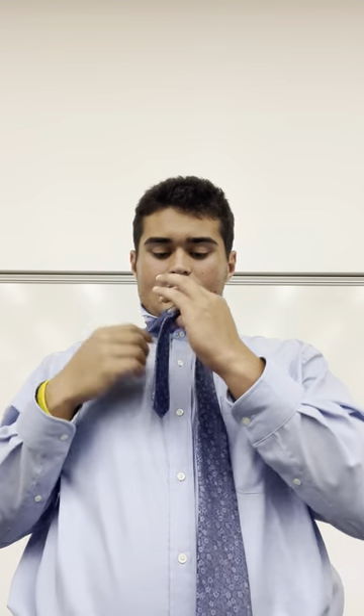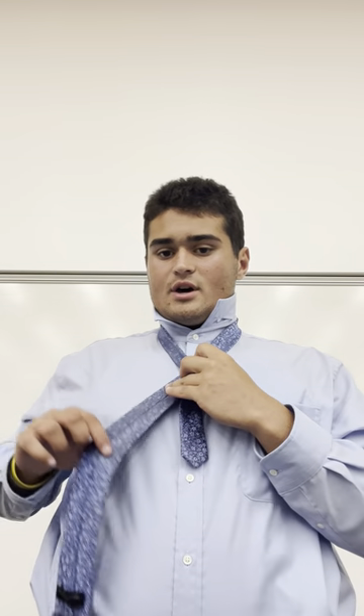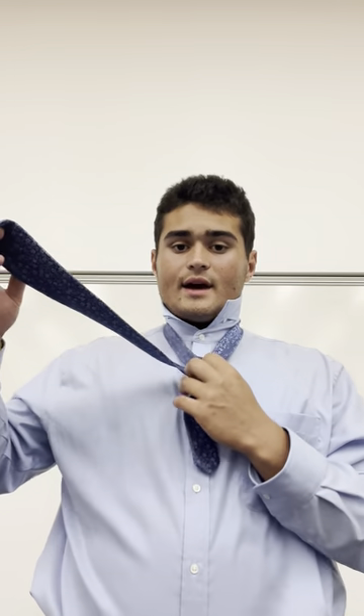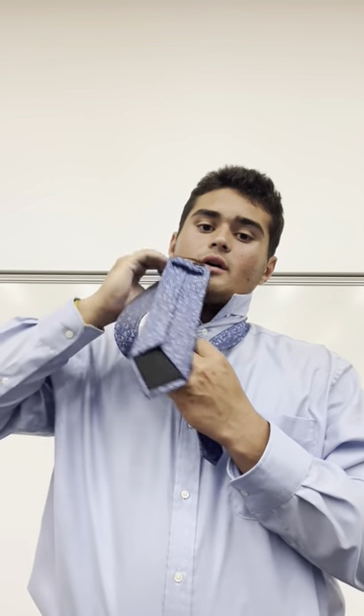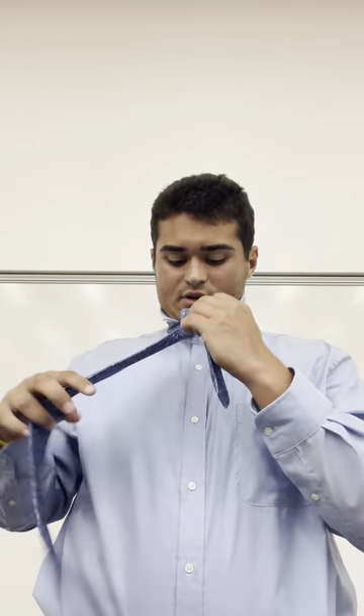Then switch hands so your left index finger and thumb will hold the knot, as you take the thicker side of the tie under the knot and rest it across your chest with the inside of the tie facing out. After that, take the thick side again and bring it over and back down into the neck hole.